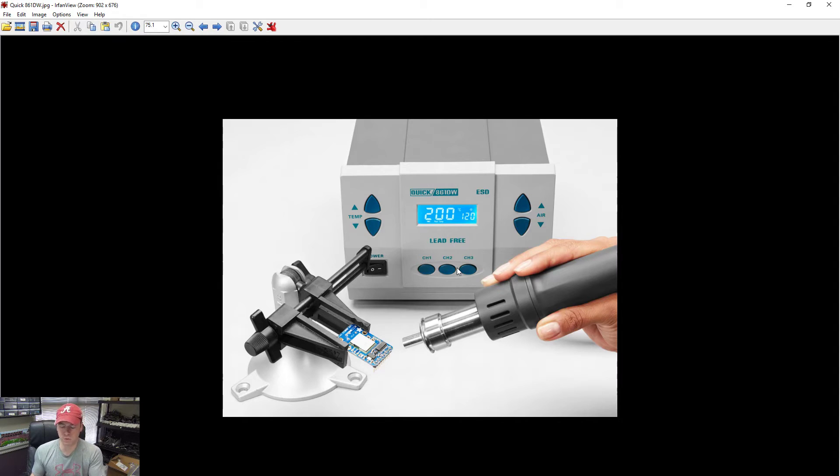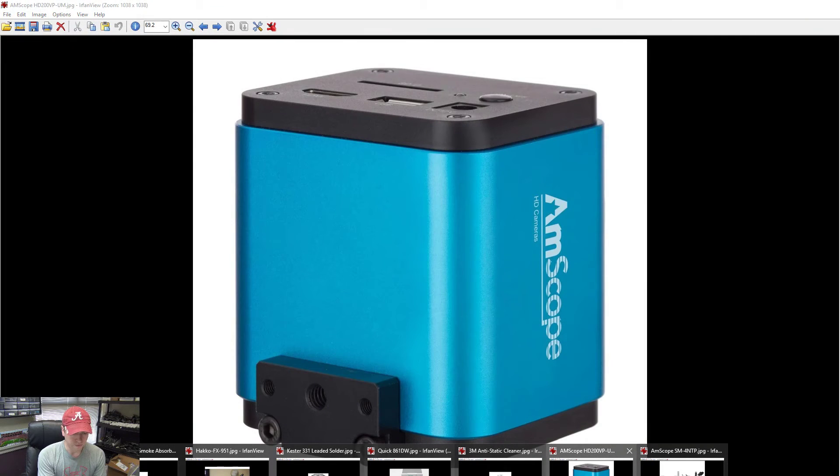You can save a temperature setting for iPhones, save another for a specific chip — hold down channel 1, 2, or 3, it beeps and saves your preferences. I do wish it had a dial instead of buttons for adjusting temperature and airflow, but that's just being nitpicky. It's a really good hot air station and I do recommend it.